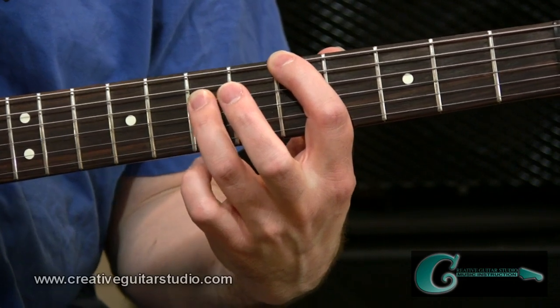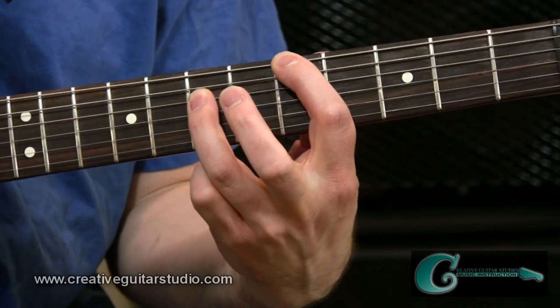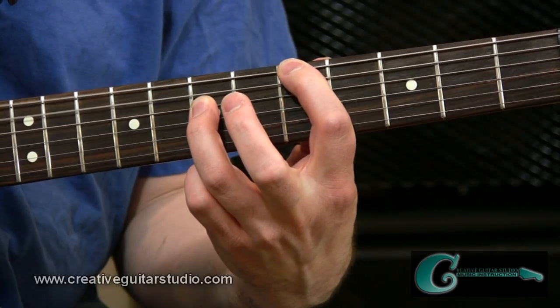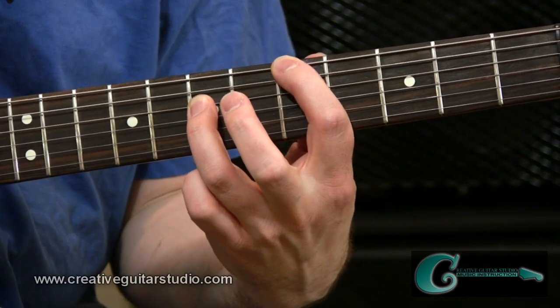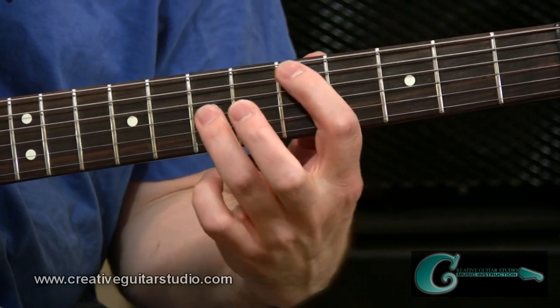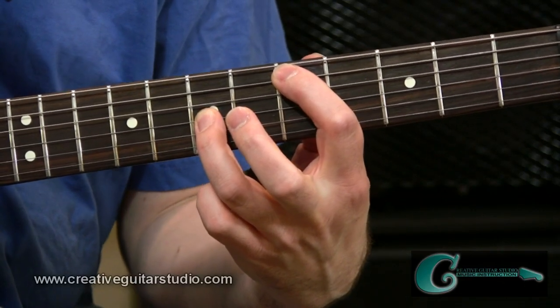With the underside pad of your ring finger, you can touch the string above — in this case the third string — and mute that string out as well. So with the deadening action between the fingers, you can basically just generate the punch of the two notes of the octave. The same principle applies when you shift that octave shape over across to the fifth and third strings.